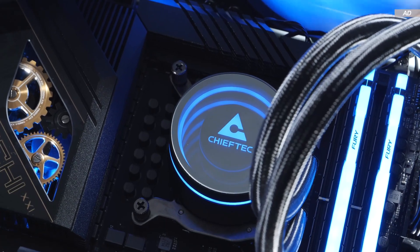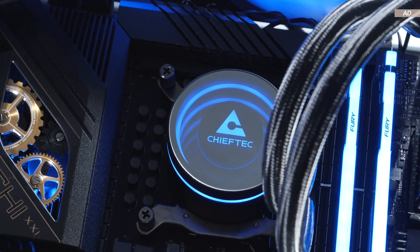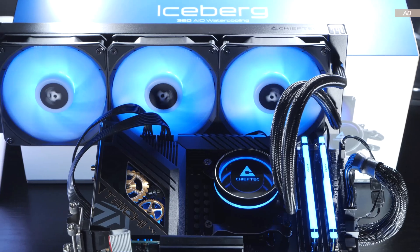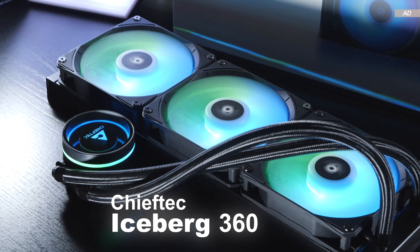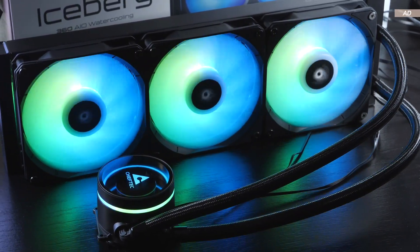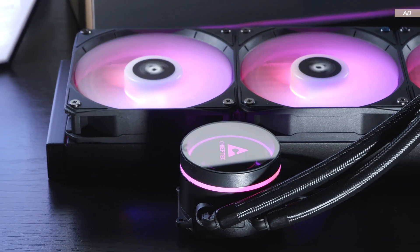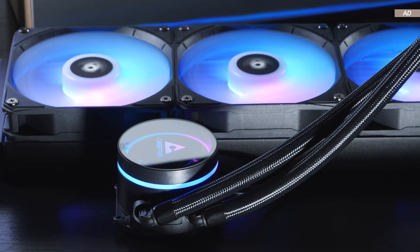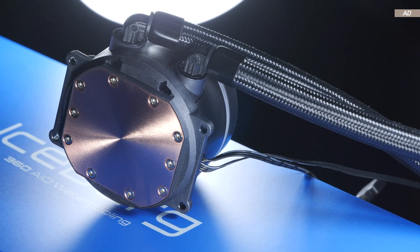Not everyone will be familiar with the brand Chieftech, even though it's been around for a very long time. It's therefore convenient that I'm testing an affordable AIO liquid cooler by that exact brand today — the Chieftech Iceberg 360. The aesthetics are certainly appealing, and the same can be said about its cooling performance and price. Currently we're looking at around 80 to 90 euros, which translates to about 90 to 100 US dollars, but I was unable to find that model in the US. Apparently it's a brand mainly targeting Europe.